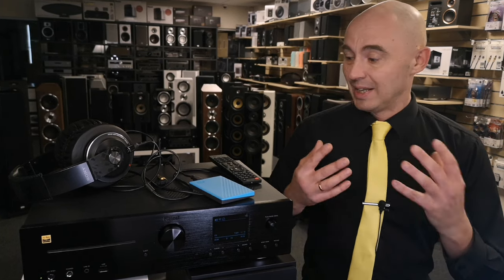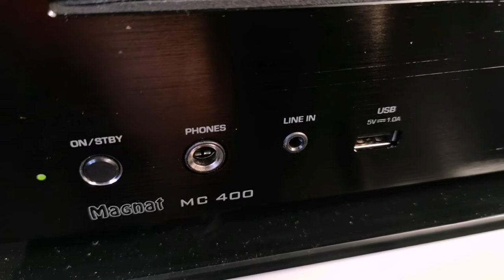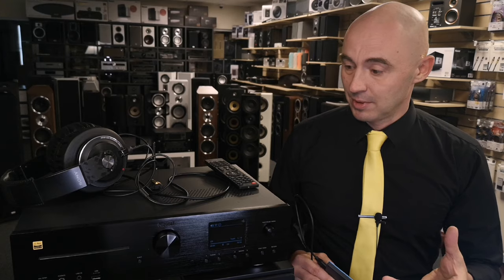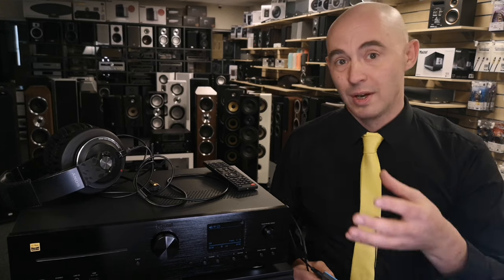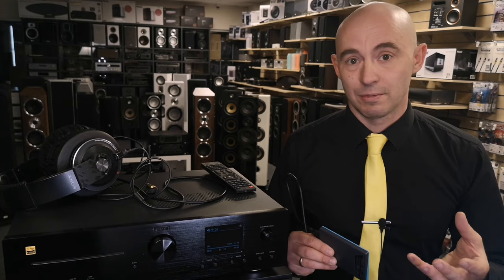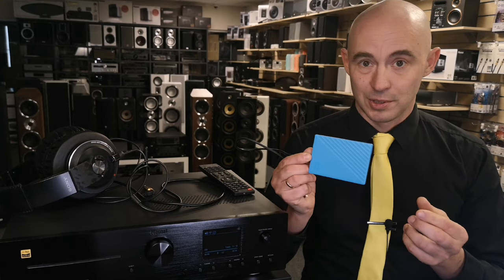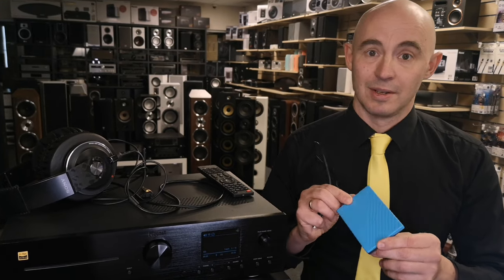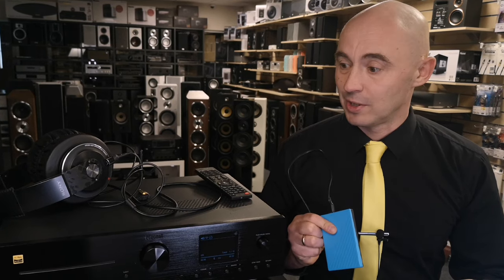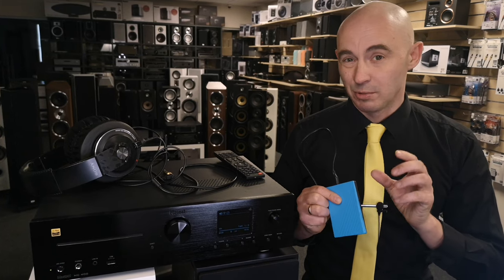The very first thing it cannot do: on the front panel it has an input for a USB flash drive or USB disk, but the paradox of this modern streaming amplifier is that it only accepts drives no larger than 8 gigabytes and only supports the FAT file system. For example, I stuck in my 2-terabyte hard drive and unfortunately had to admit that the Magnet MC400 does not want to read it at all.